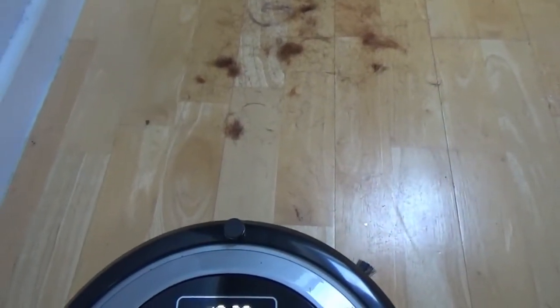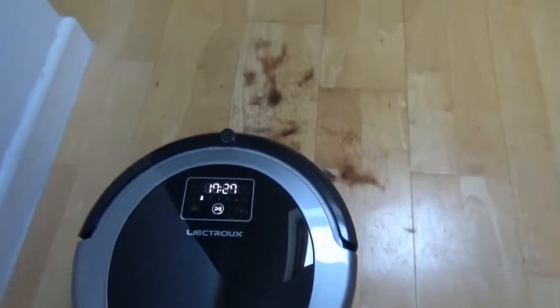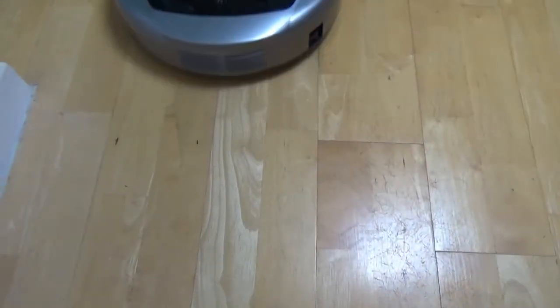On laminate floor with scattered hair and dust, the result is very good — not a single hair left behind.